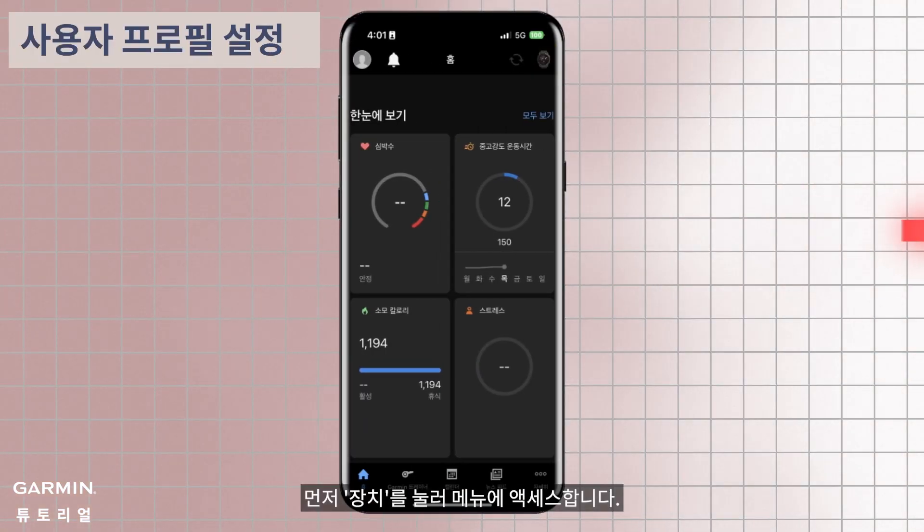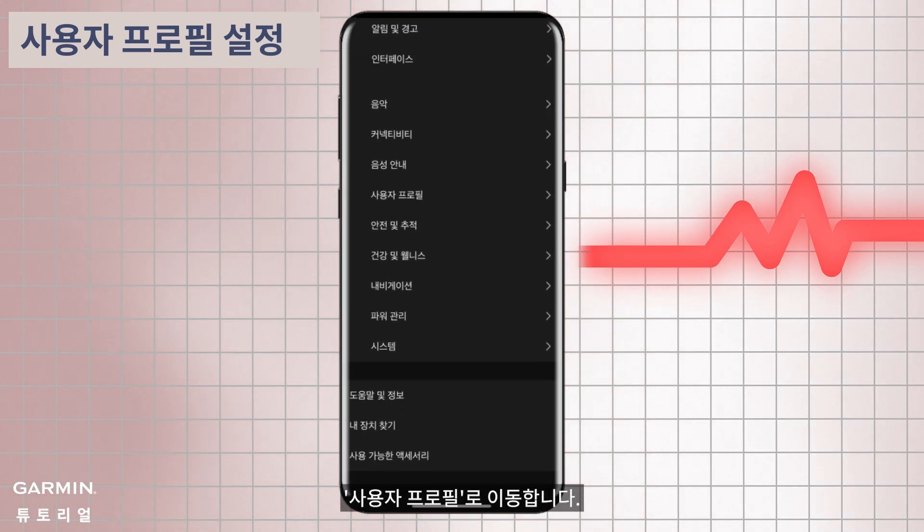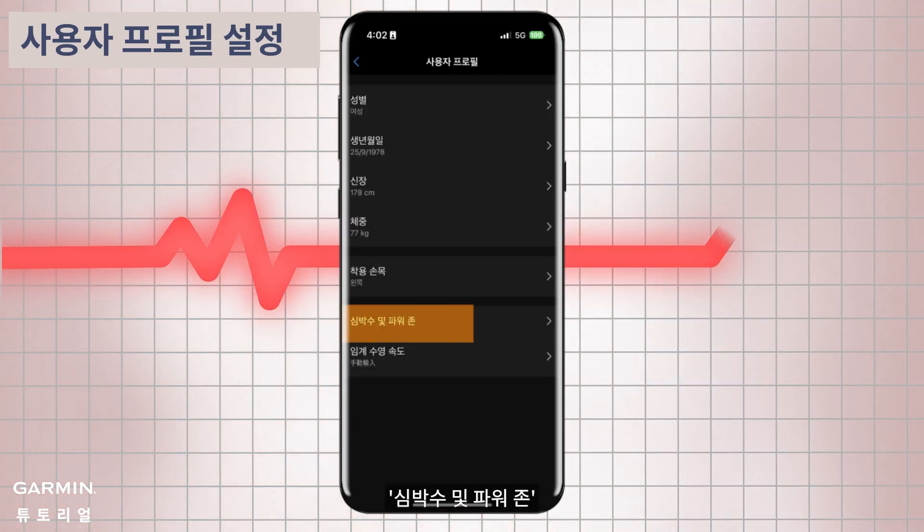First, tap device to access the menu. Navigate to user profile, then heart rate power zones.